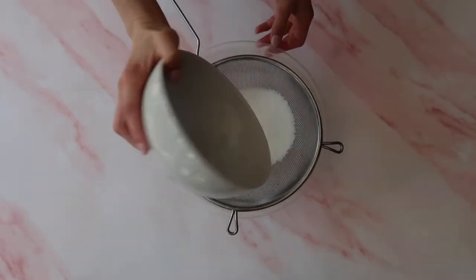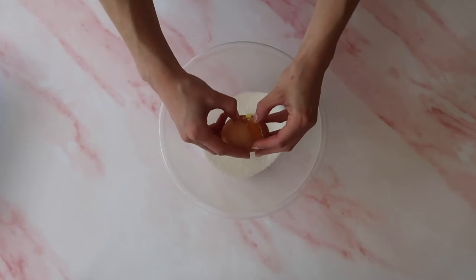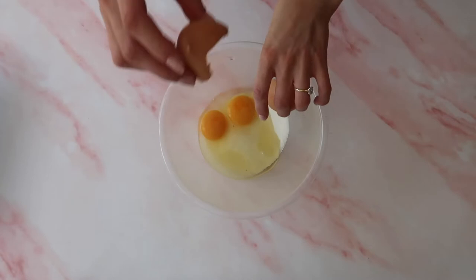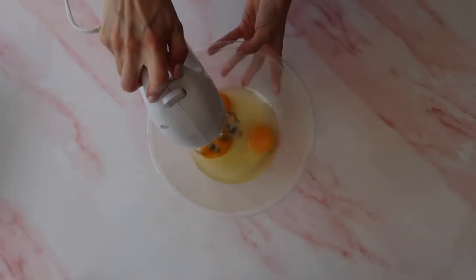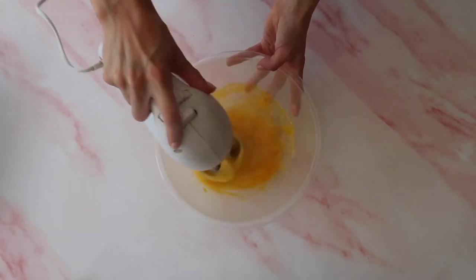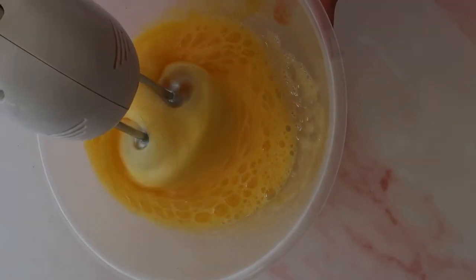I'm going to sift my sugar into a clean mixing bowl and crack in the three eggs. If you tend to get a lot of eggshell when you break eggs, do them in a separate bowl — it's easier to pull out any little bits of eggshell that end up in your mixture. Taking a hand whisk, I'm going to beat the eggs and sugar together until nice and fluffy and foamy. At this point we want to incorporate as much air into the mixture as possible.